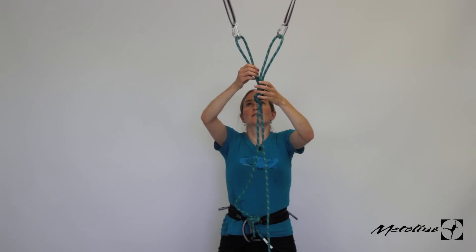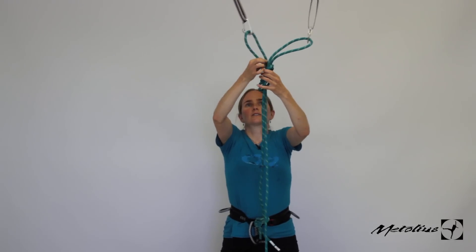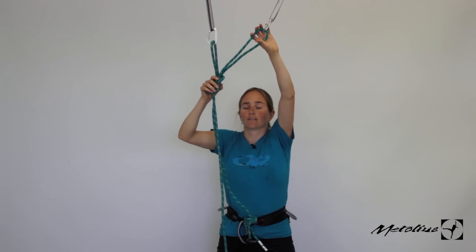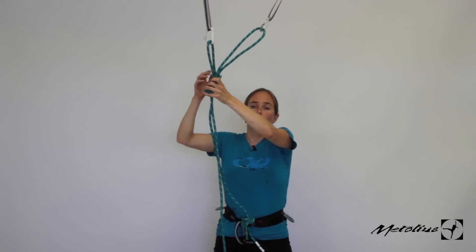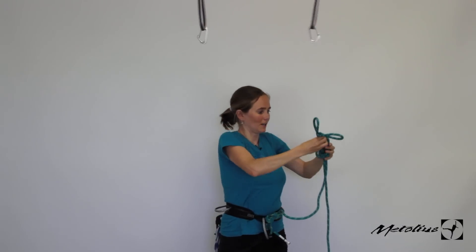Another great thing about this is say that you have pieces but one's a lot shorter and you want to equalize over here — you can just feed slack through the system to make one ear shorter and one ear longer. And if you have the direction of your load going this way or vice versa, you can do that too. It's a really handy knot. I'll go through that one more time to show you.